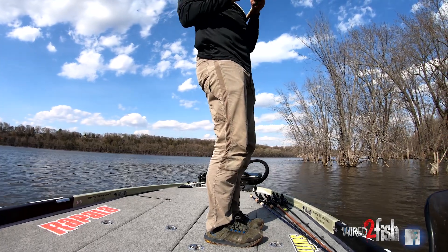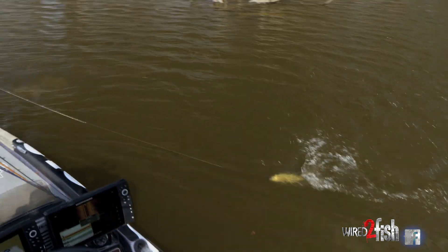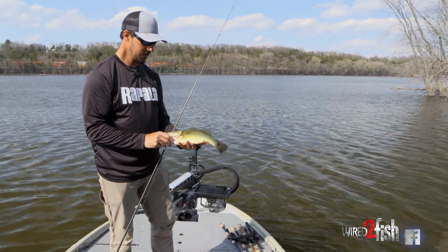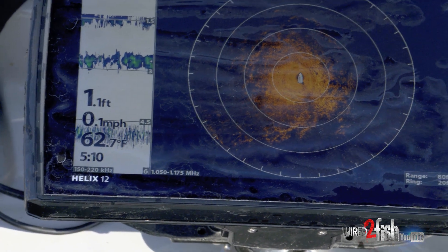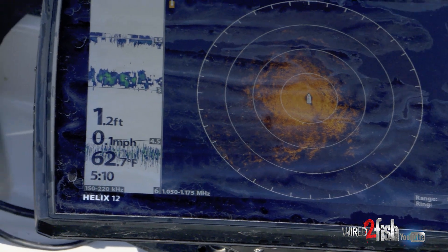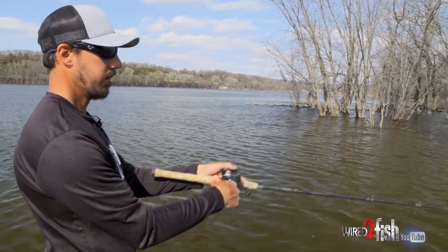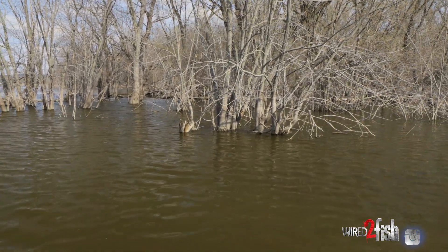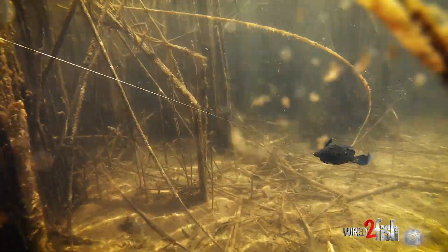Yeah, it's a bass — right up in the cattails again. A little river male. In the springtime, once it warms up, we've got 60-62 degree water temps and they're not spawning yet but they're starting to creep up on these shallower flats and some of the dead grass and cattails that are left over from last year. One good way to cover water is with a swim jig — using an all-terrain swim jig right now — just kind of twitching along through the old grass, covering water.